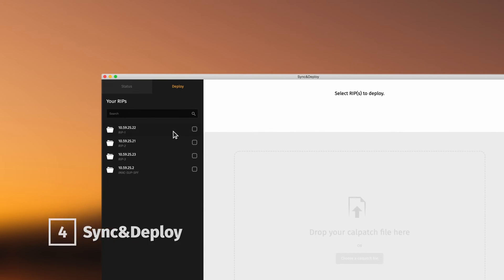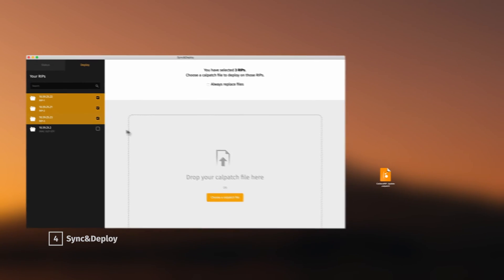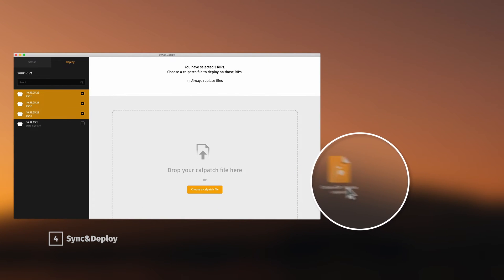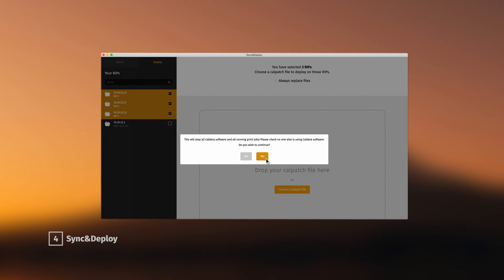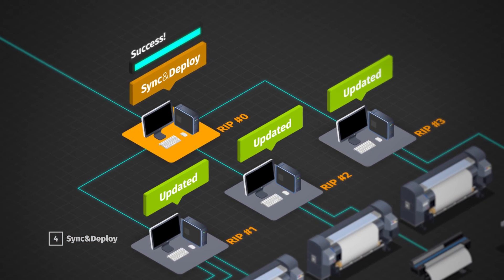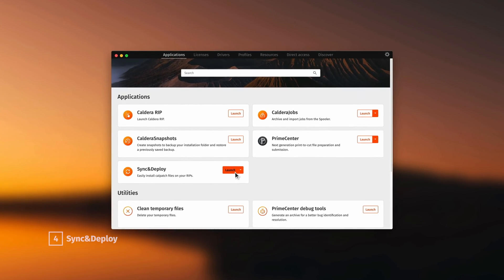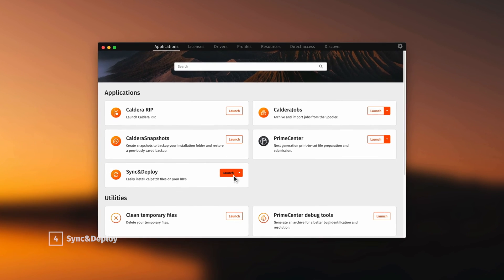Sync and Deploy is back! When working with several workstations to boost the production speed, Sync and Deploy allows you to synchronise updates, printer drivers and media profiles on all computers in the network hosting Caldera RIP. For more convenience, Sync and Deploy is now embedded in the latest version of Caldera Dock.